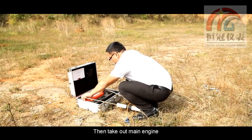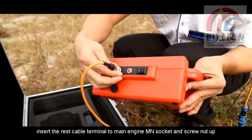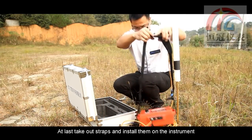Then take out the main engine, insert the remaining cable terminal into the main engine M-inch socket, and screw it tight. Finally, take out the straps and install them on the instrument.